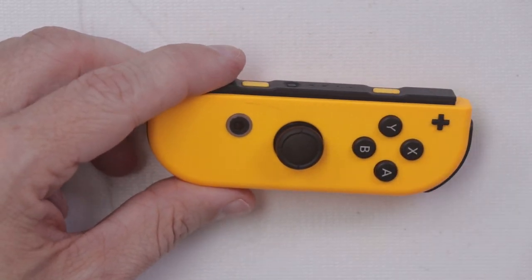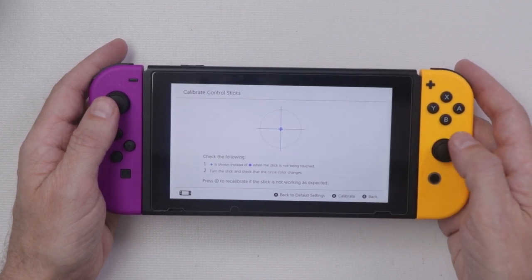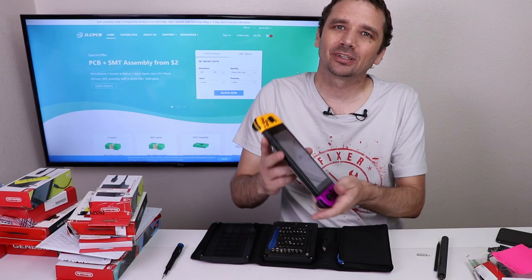And there we go — the analog stick is replaced. But does it work? Let's find out. And of course it works!